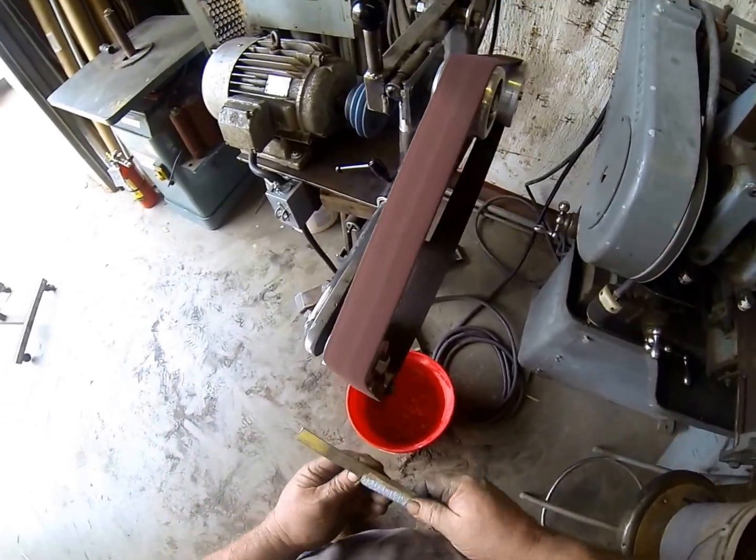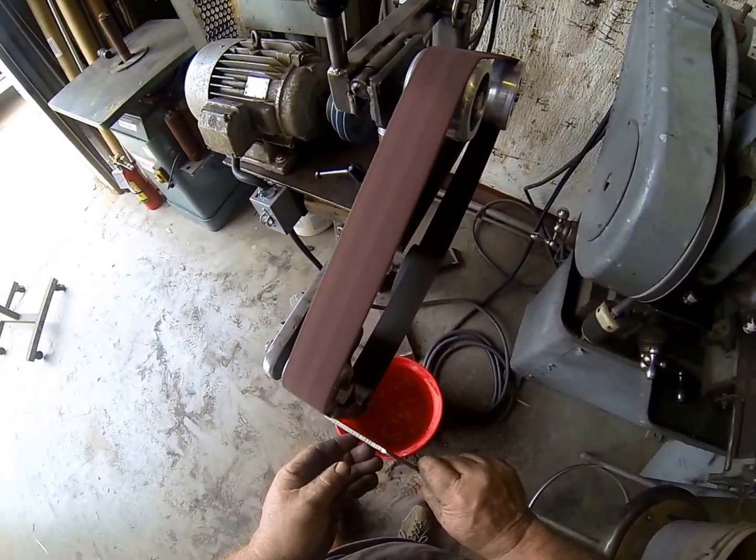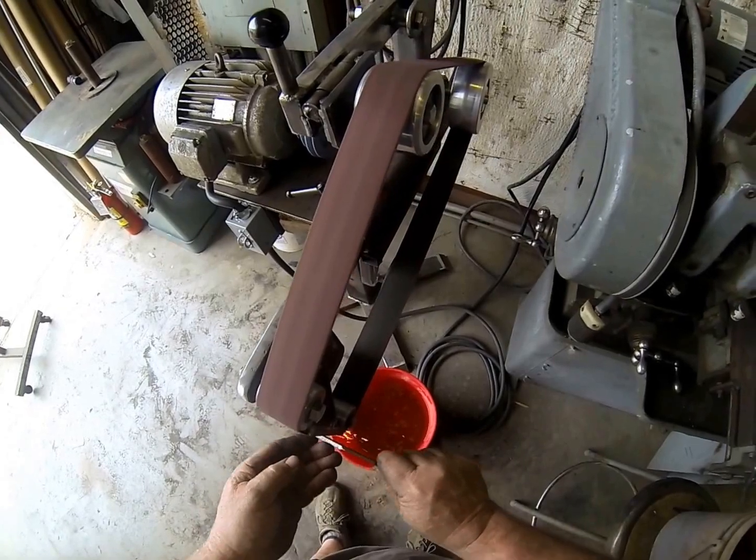Now you can see I've got a flat surface to grind something on. If I needed to grind this blade, I can grind it nice and smooth.